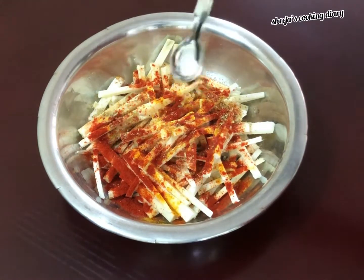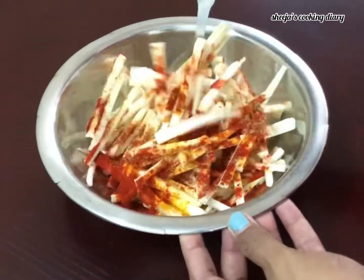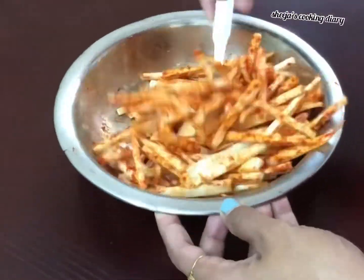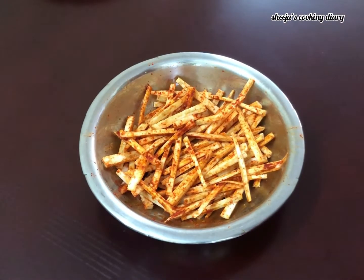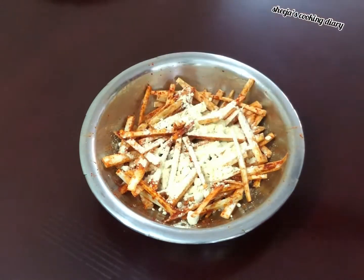We will mix it with the flavor. Mix it with the mix — 2 tbsp of sauce. Let's mix it with the sauce and stop. Add 1 tsp of sauce.